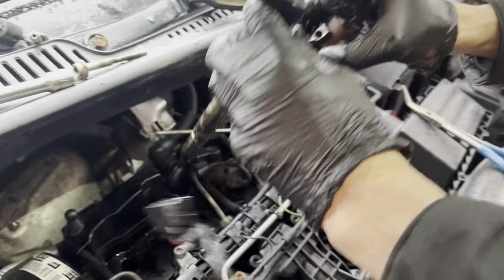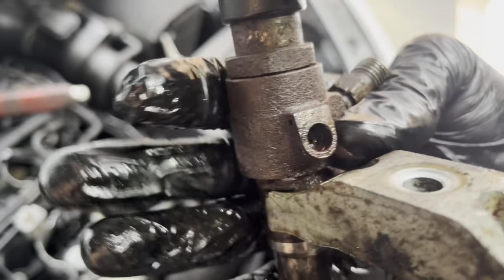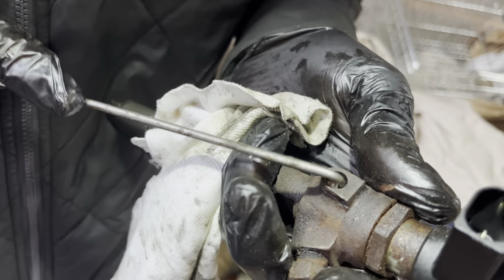You've just got to be careful with number one — it's still good, you don't want to be dropping them or banging them. There we are, in the hole there you can see the end of the tip of the leak-off pipe. Just get a bit better lighting in there — all the build-up of rust in there. At 212,000 miles, the fact that it came out nice and easy is probably a good indication that the injectors have been changed before, because I wouldn't have thought an original injector would come out that easy.